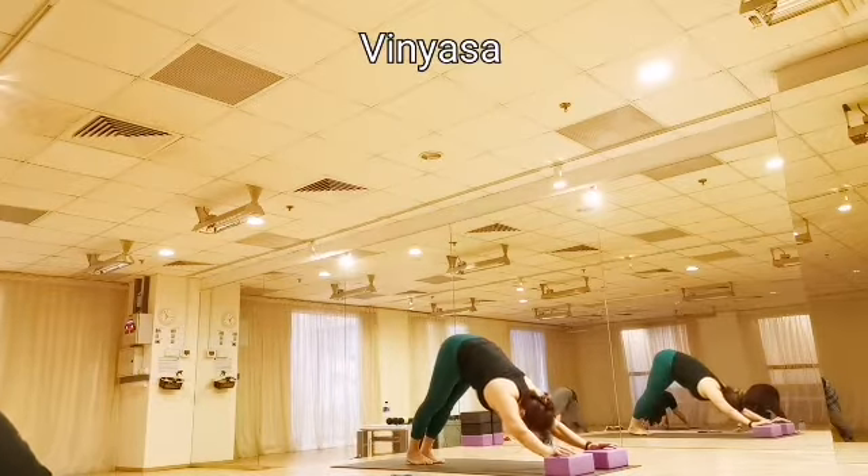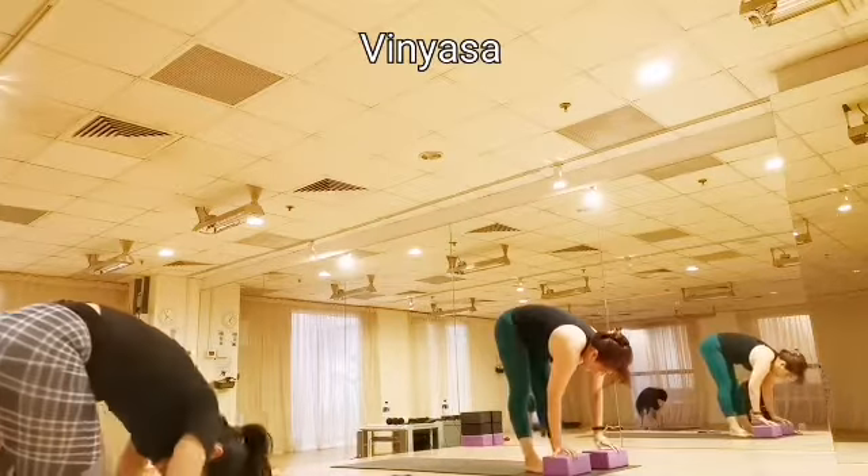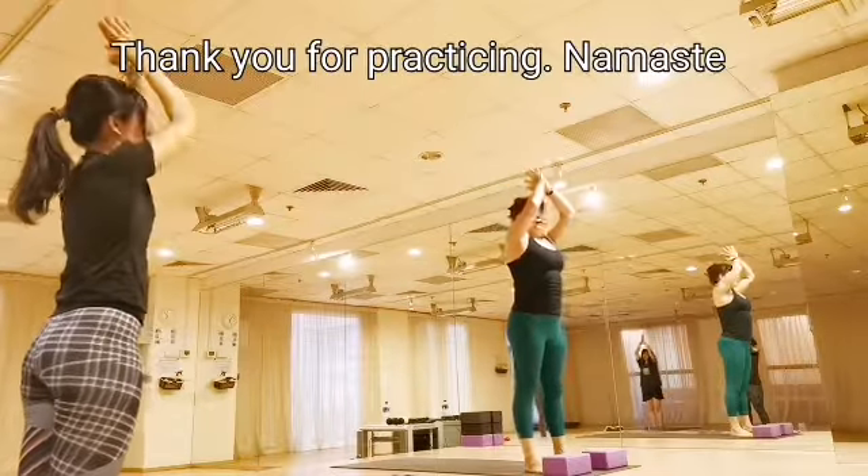Very nice, and then gently inhale, step your right foot forward, step your left leg forward, come on up slowly. Inhale, up here. Very nice, and let's exhale into your samasthiti.